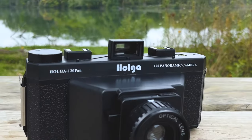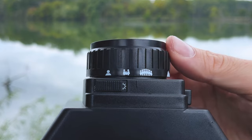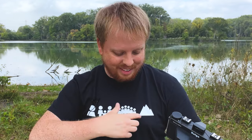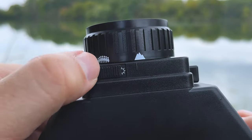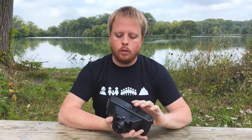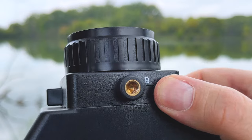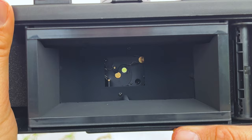We've got your typical Holga lens on the front — basically the same as the lens on a 120 Holga camera. You have one person, a couple people, a larger group of people, and a mountain as your focus settings. We also have two shutter speed settings: sunny or cloudy, and then normal shutter speed where that's just going to fire your normal shutter, or bulb where you can shoot a long exposure shot. Your shutter button is right here — you just push this to fire the shutter.